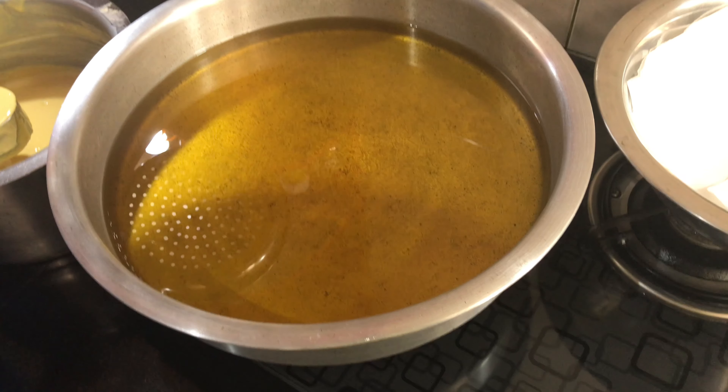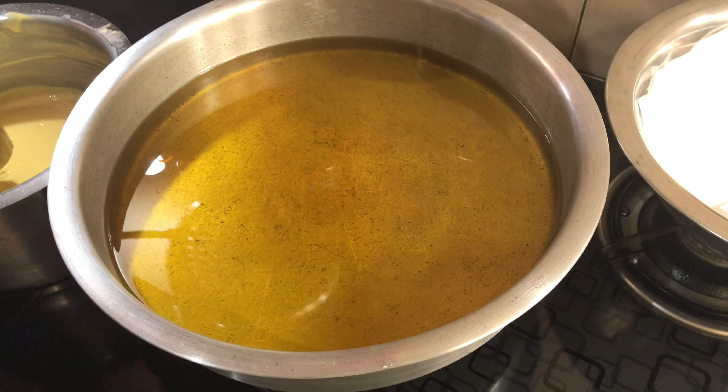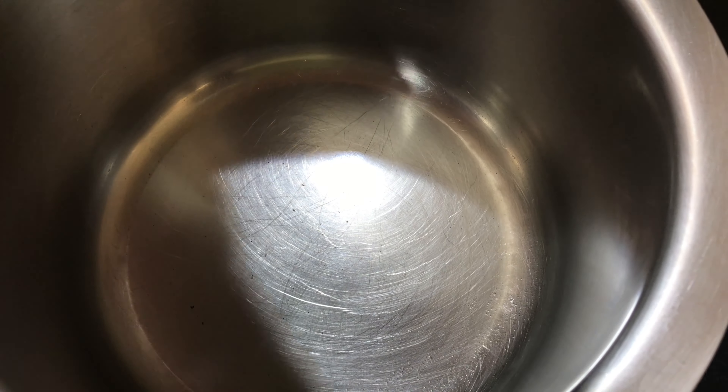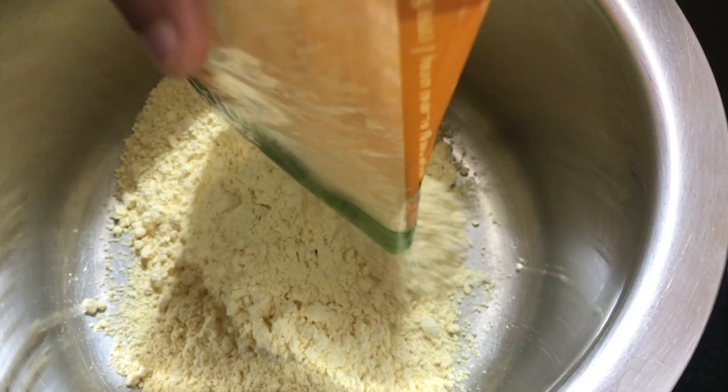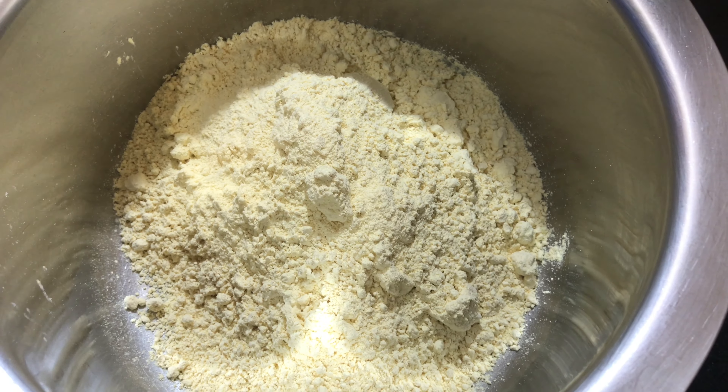Let's put a pan on the stove. Then put the stove on the pan.